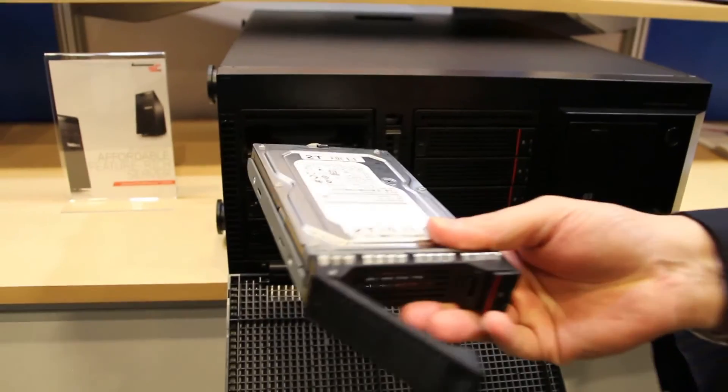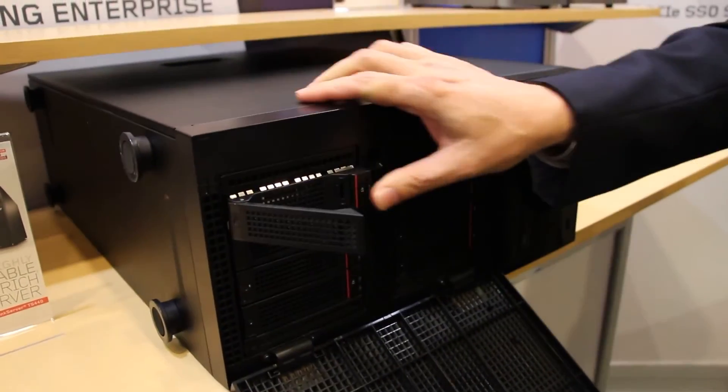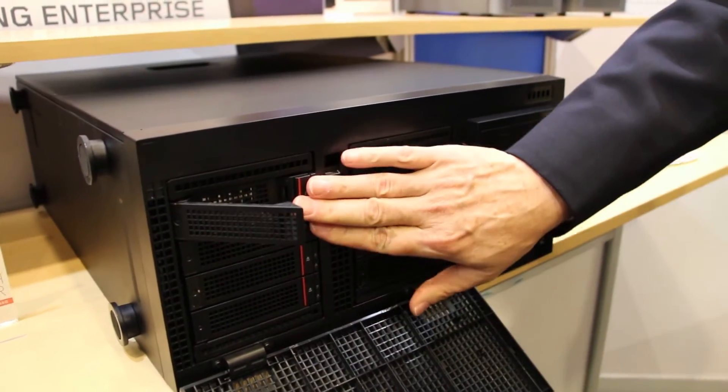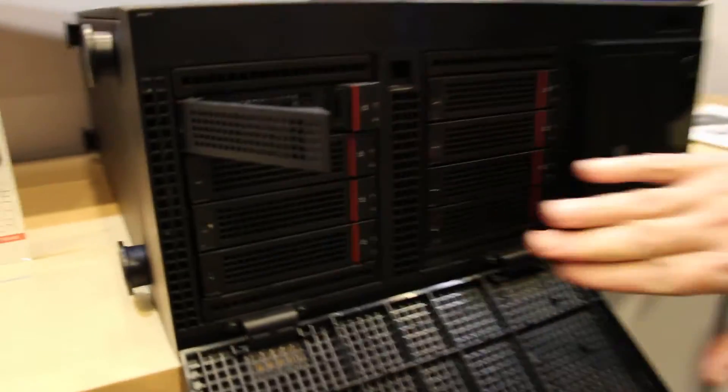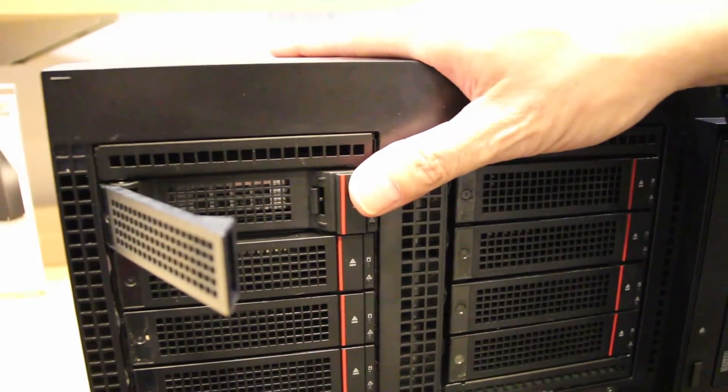You can see that the cage comes out. These are hot-pluggable drives right here. You can always tell with Lenovo what's hot-pluggable because of the red mark right here — we've made it very easy to see. So there's a lot of expansion capability.